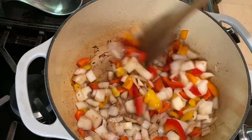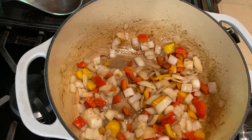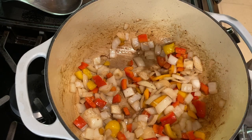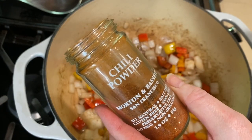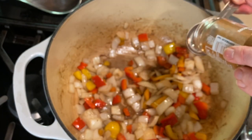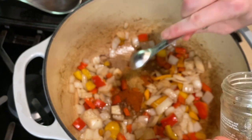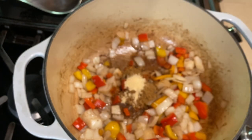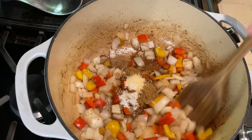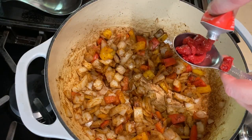For the spices, I'm using Morton & Bassett's chili powder — I really like this blend. We'll need one tablespoon of chili powder, two teaspoons of cumin, a half teaspoon of garlic powder, and a half teaspoon of kosher salt. Give this all a stir and let it cook for a minute or two.